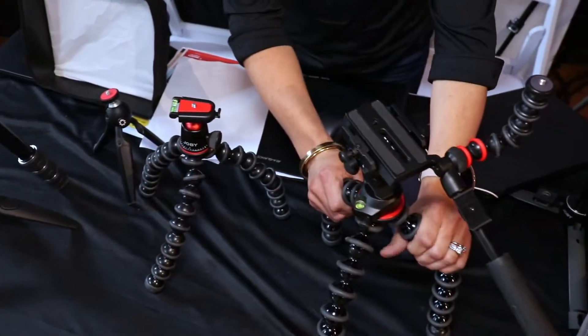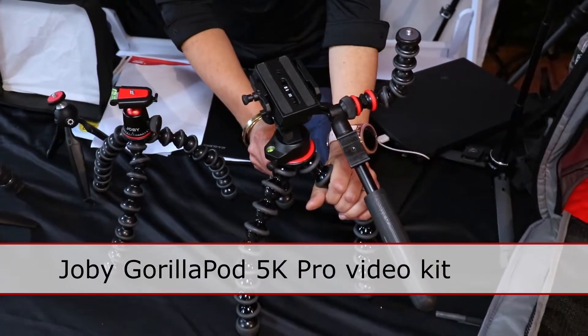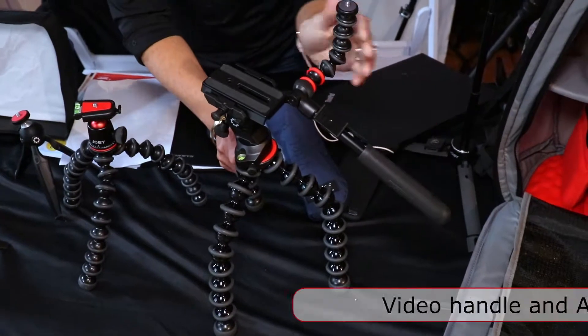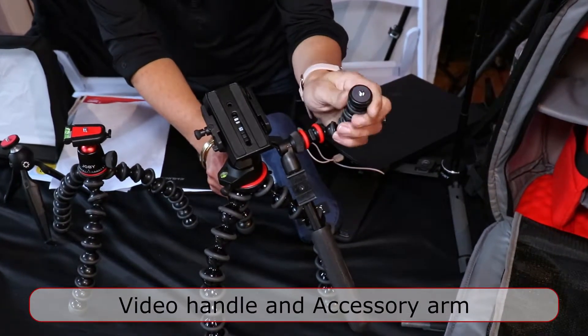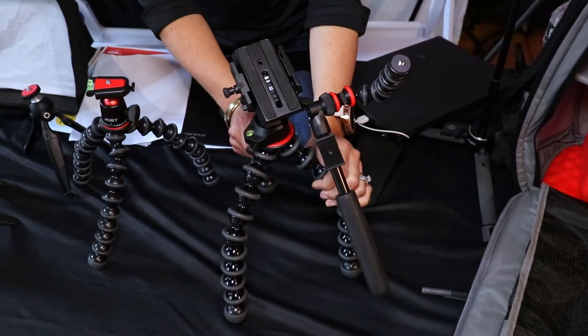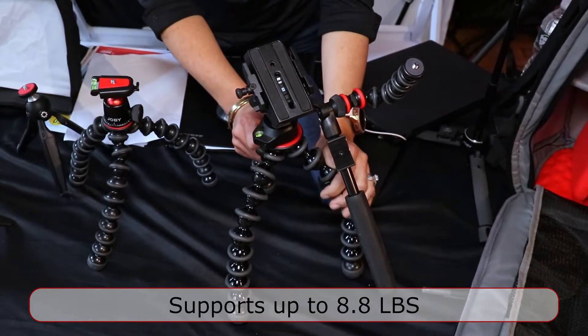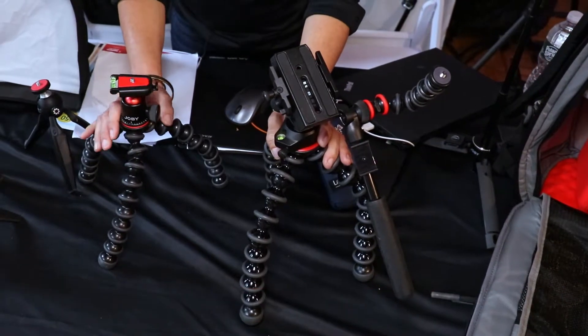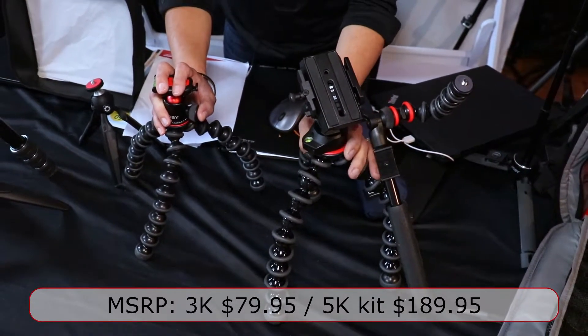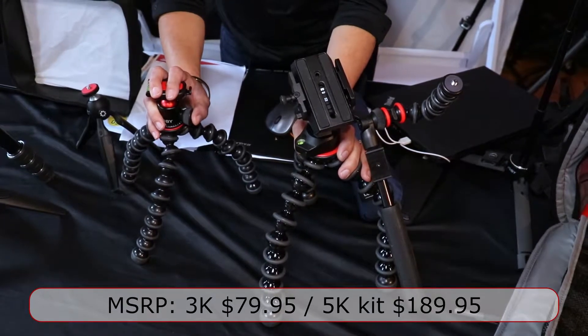Upgrading to the 5K, here on display we have the GorillaPod Pro Video Kit. It features a handle and an arm so that you can attach a flash or an additional accessory. The 5K supports up to 8.8 pounds of payload. The 3K retails for $79.95 and the 5K Pro Video retails for $189.95.